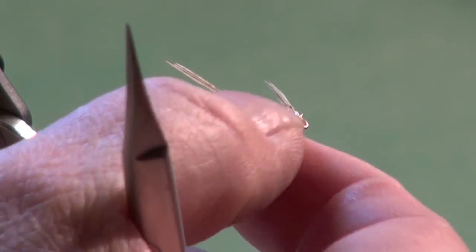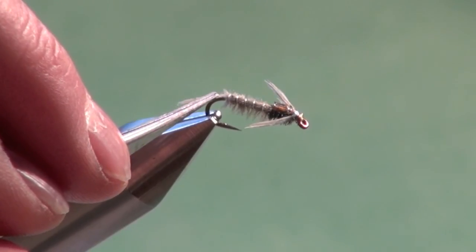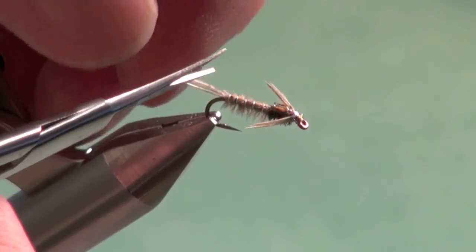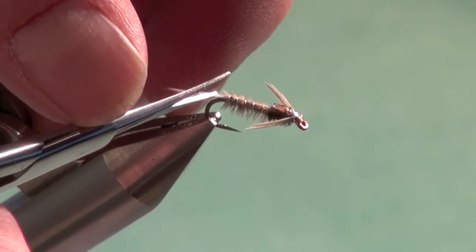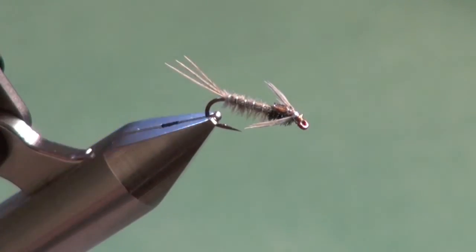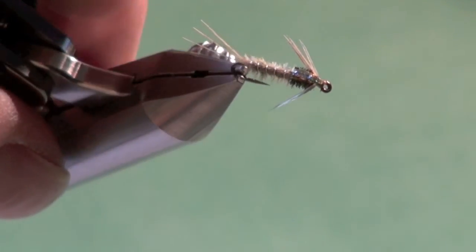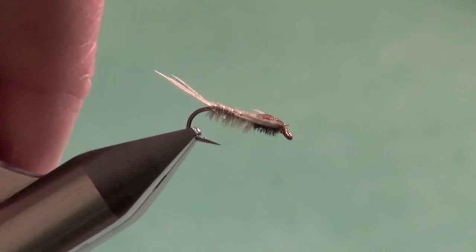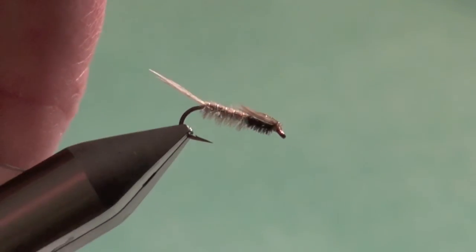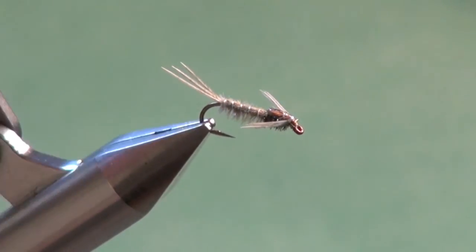And your Hurl May is complete. This is an excellent pattern — probably my favorite. When Calibatus are active, this is almost guaranteed to be on my tippet. It has proven itself to be an excellent Calibatus nymph in Canada, California, Utah, and all across the western states. Tied anywhere from as large as a number 12 down to a 16, it's just a dynamite little fly. Make sure you have a few in your fly box the next time you encounter some Calibatus.